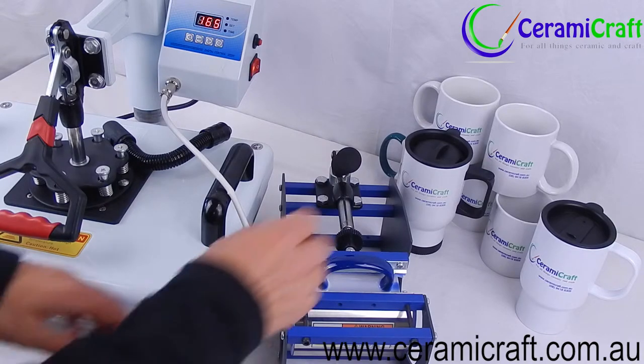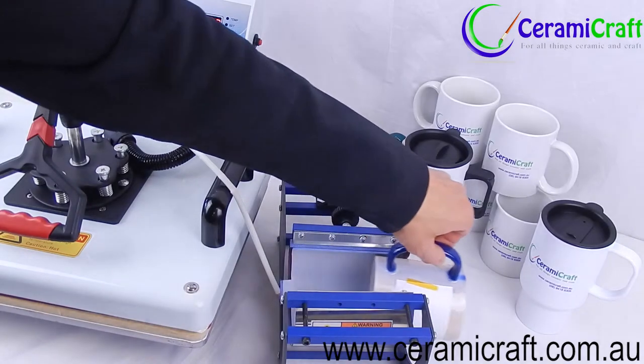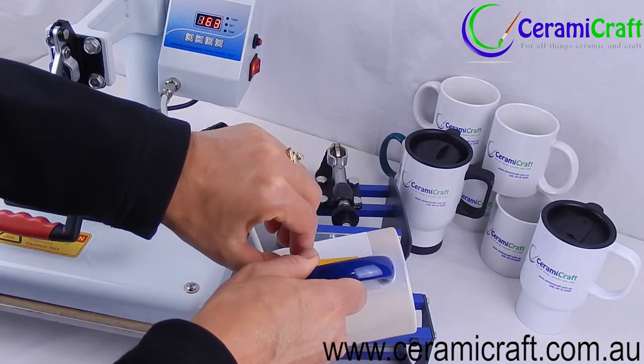Take the mug out of the press and remove the transfer paper immediately. The color of the mug changes during the pressing process, but once it cools, it will return to its original color.